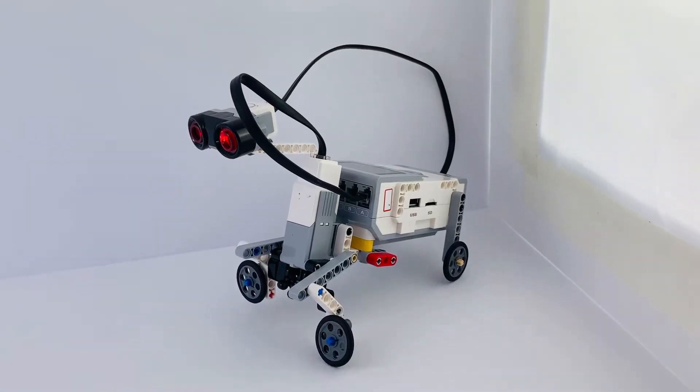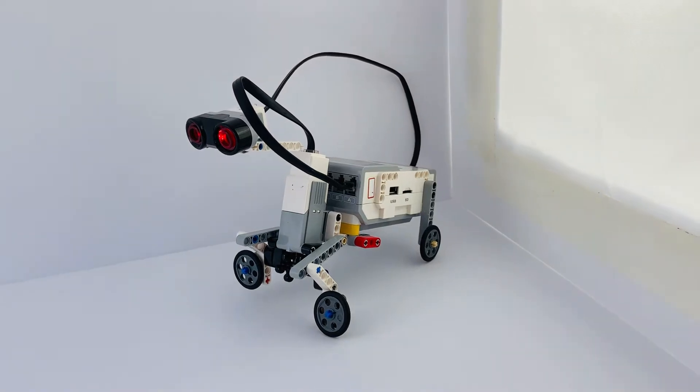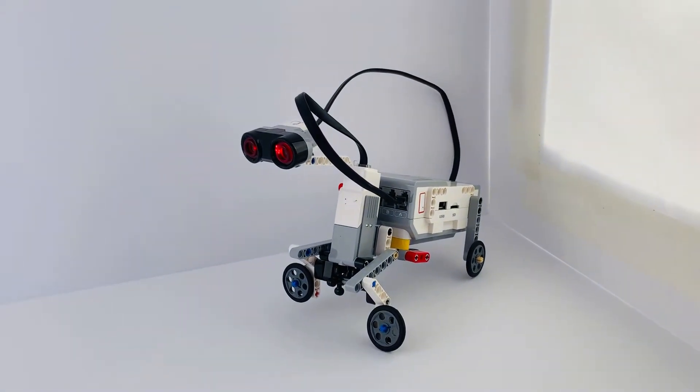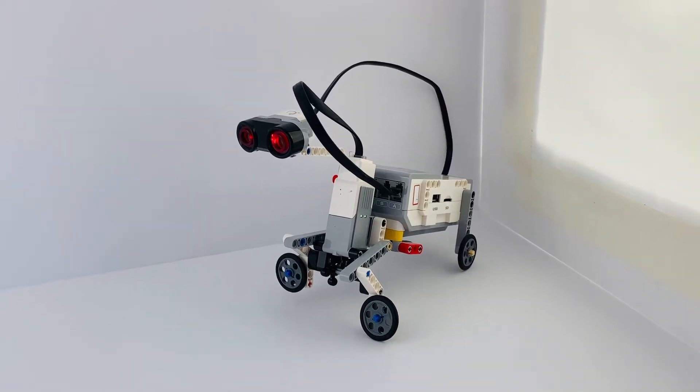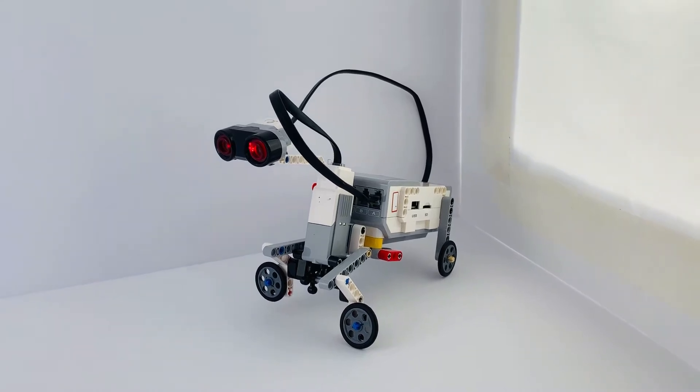Hi everybody, it's John from InVision Robotics and thanks for tuning in to our vlog. I wanted to show you one of the robots that we have for our program. I actually rather like this one — it's got some really fun movement to it and can be built using the Mindstorm EV3 set.